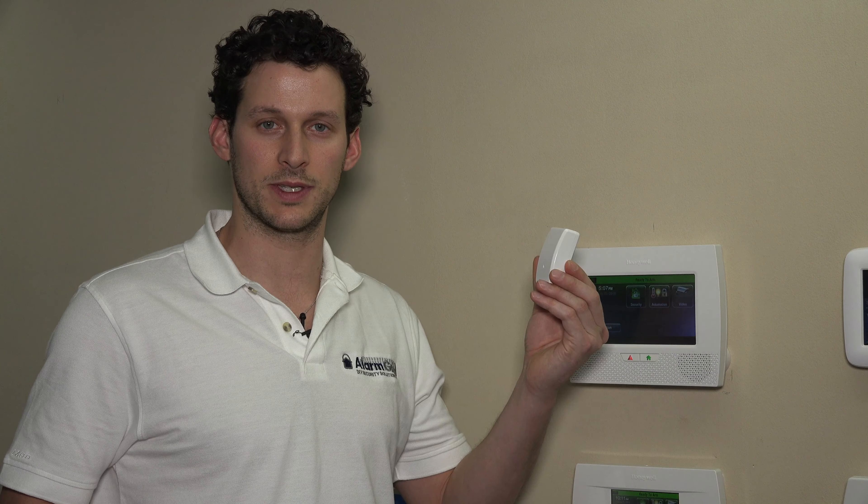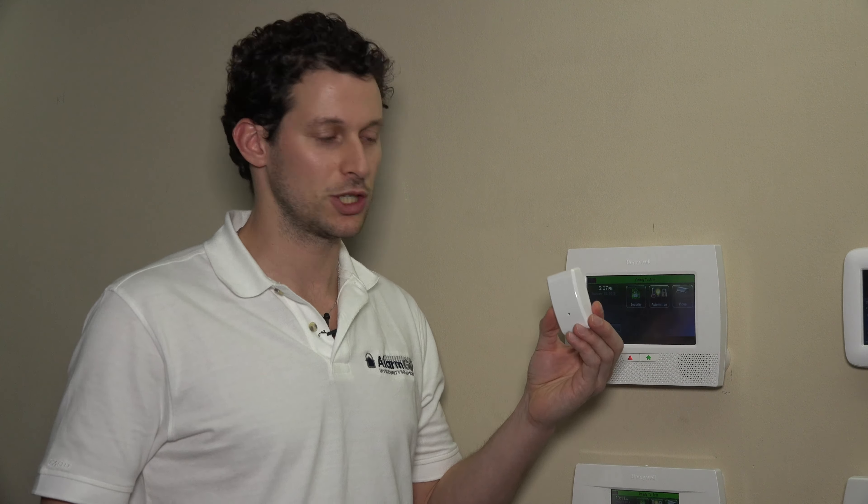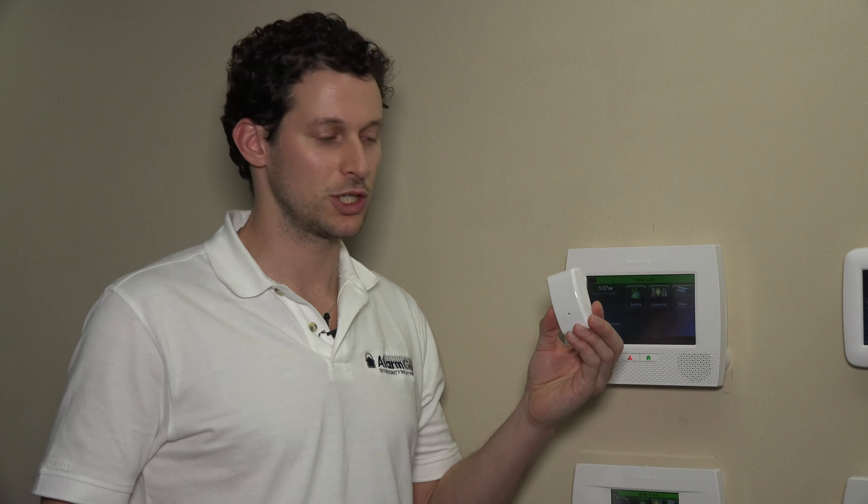The next thing we're going to do is hop into programming on the L7000 panel and we will show you how to program this unit. So if you have any general questions about the Encore FF345, known as the Firefighter, please reach out to us at support@alarmgrid.com with any questions via email. And also, don't forget to subscribe to our channel.